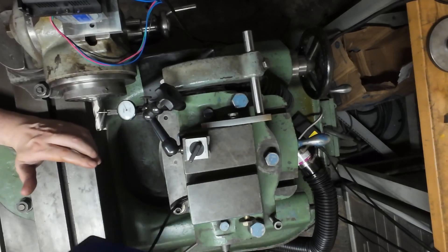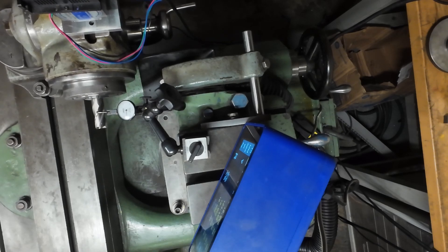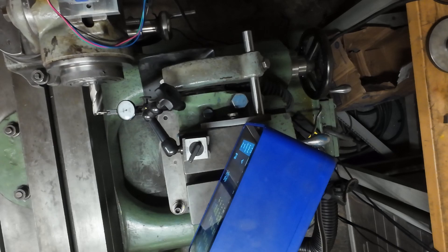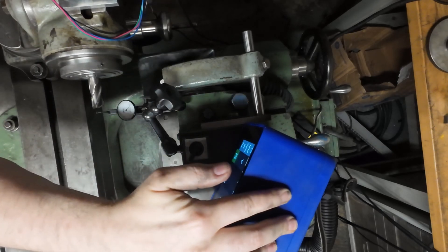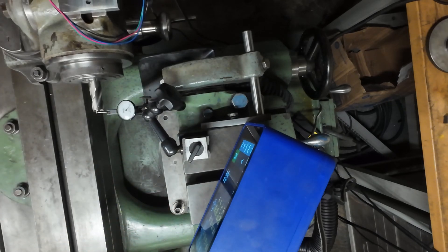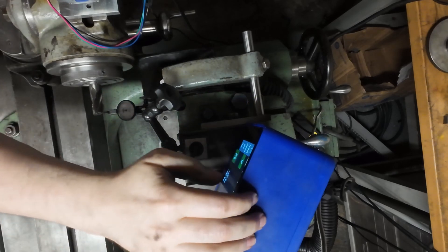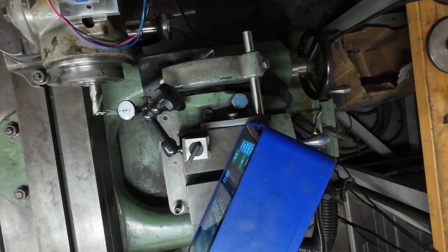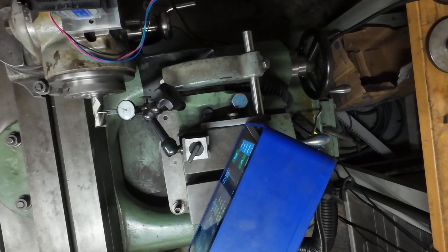Now, if everything is done right, when we enable synchro mode in our display and enable the motor, we should be able to follow the flutes perfectly on the end mill. Let me enable the motor. Okay, we are enabled — synchro is not enabled yet. I'm gonna find the peak here, and now I'll enable our axis follower.